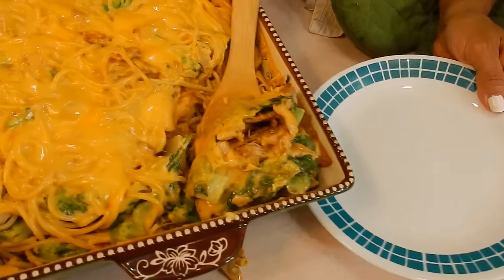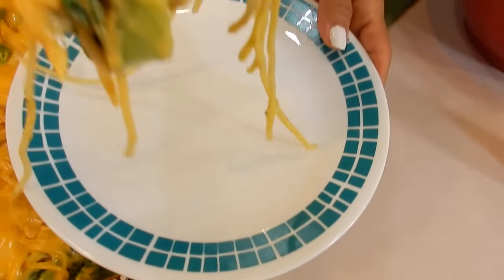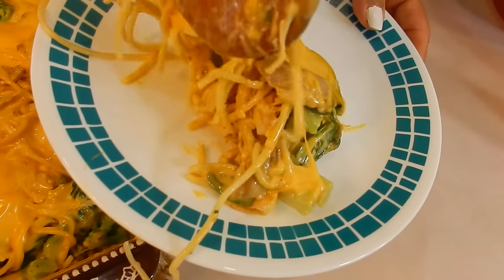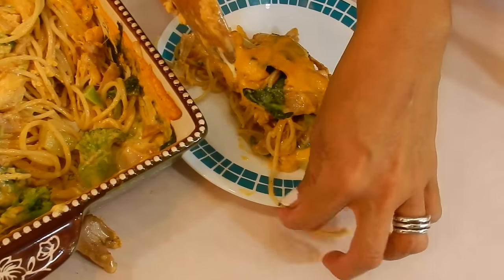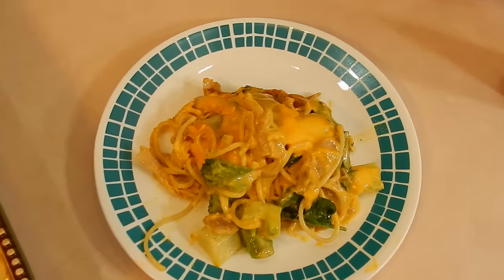Now it's going to be kind of hard to serve because it's spaghetti pasta, so just kind of chop into it. And I am so enjoying the slow motion effect in this editing program for you guys. Let's take a look — isn't this wonderful? Beautiful. It smells so delicious. And I really and truly love broccoli. I'm one of those people that loves broccoli — I don't just eat it because it's healthy, I really love it.